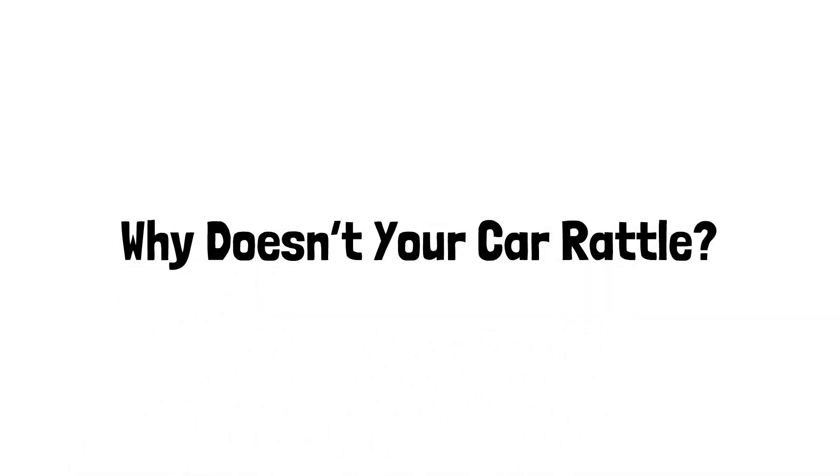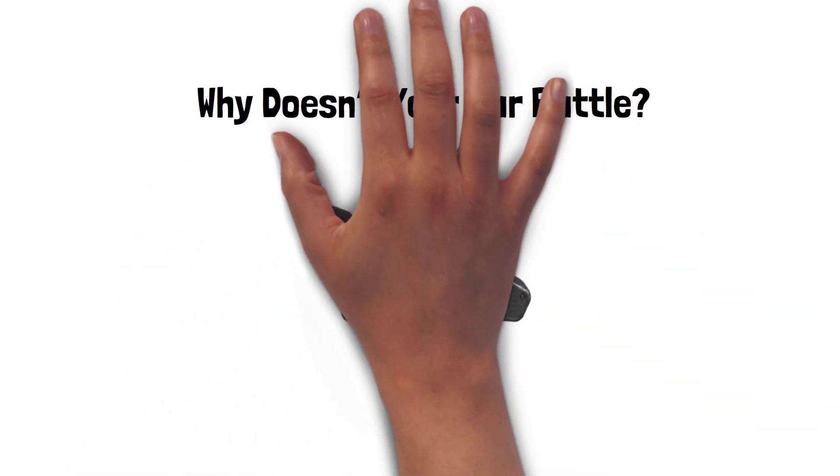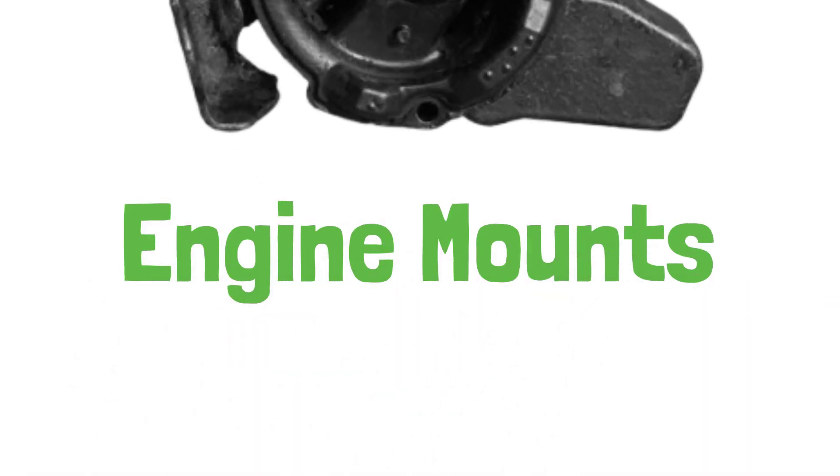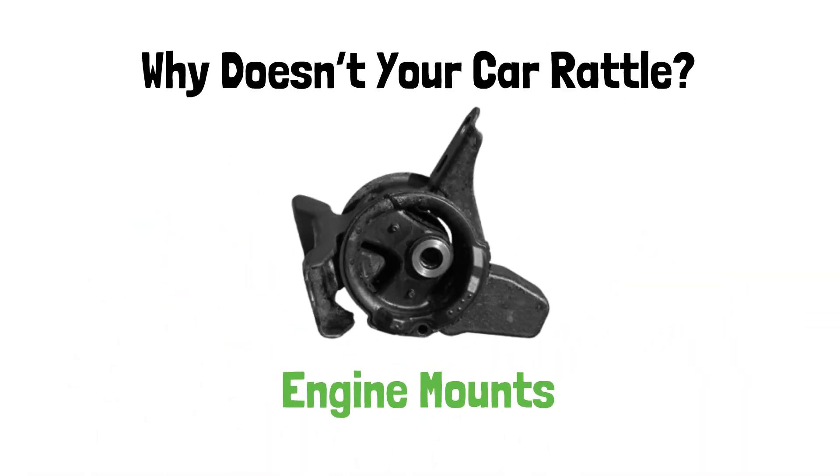Ever wondered why your car engine doesn't rattle your teeth out? The secret lies in a small but mighty component: engine mounts. Today, we're exploring how they keep your ride smooth and quiet.